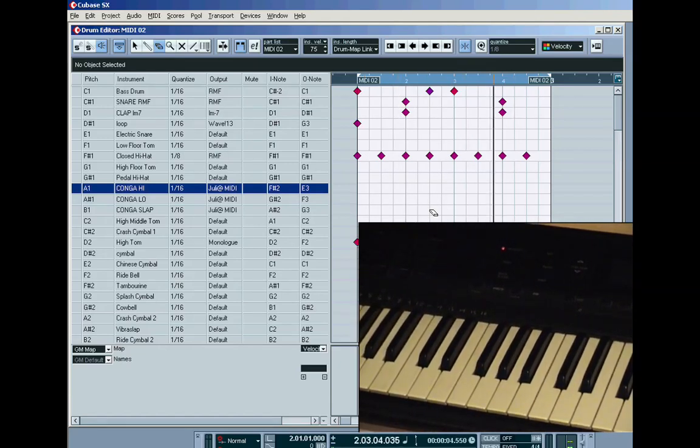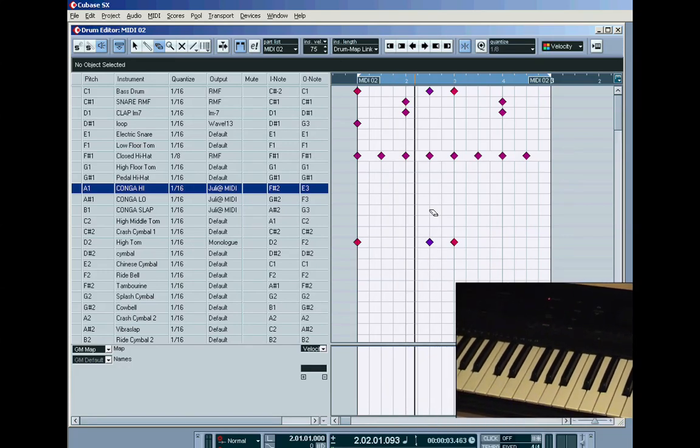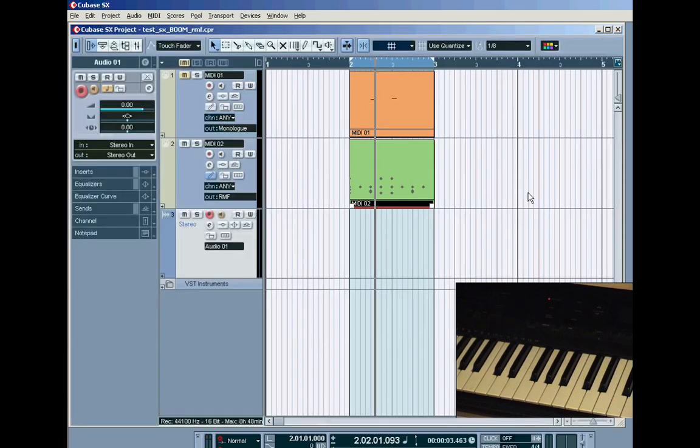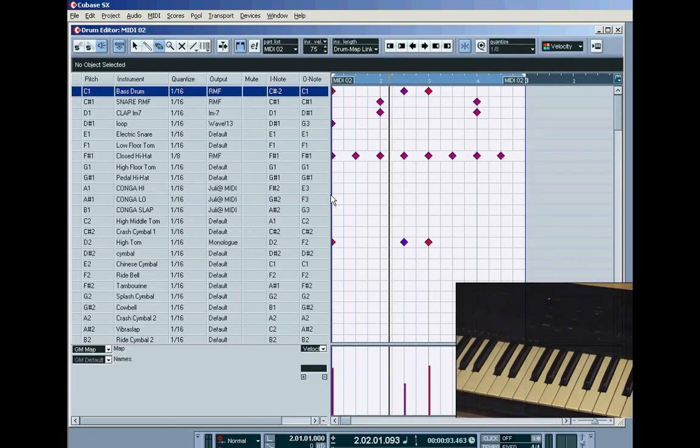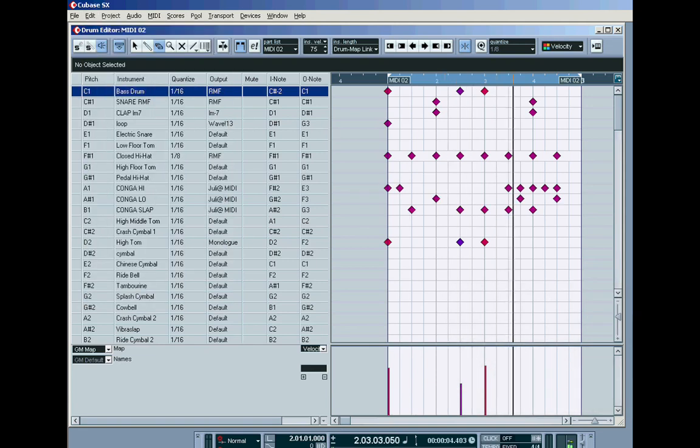You can record those patterns in real time as MIDI notes into your drum map pattern, then hit play and they'll play back. I'll just put in a conga pattern to finish off — in fact, I can do Edit > Undo Delete and there's my conga pattern. So that's how you do it with the drum map. I hope that's been informative for you — enjoy!